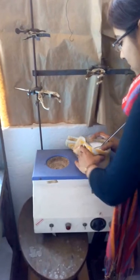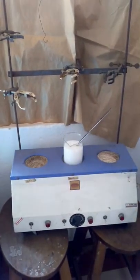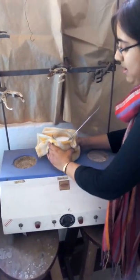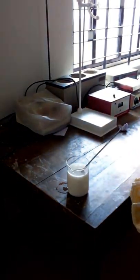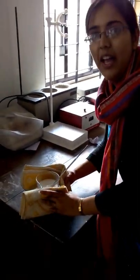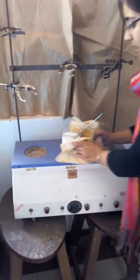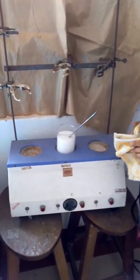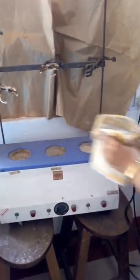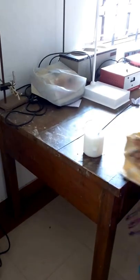We will place it back on the heater for boiling. When it starts boiling, we will again carefully remove it and keep it. We have to repeat the same process a third time — put it on the heater, wait until it boils, then remove it and keep it for 4 hours.